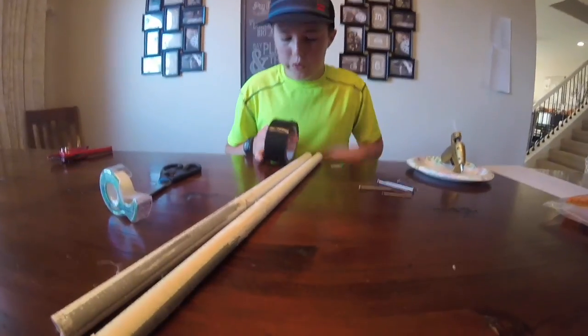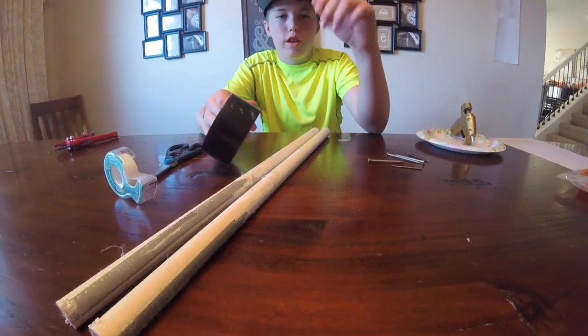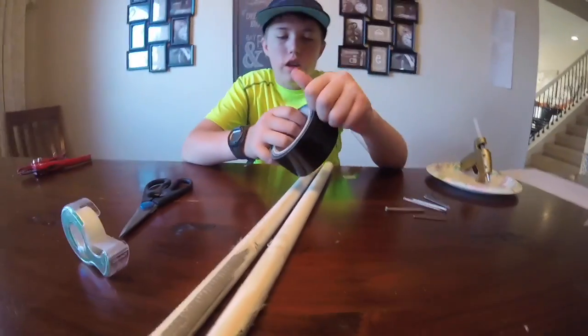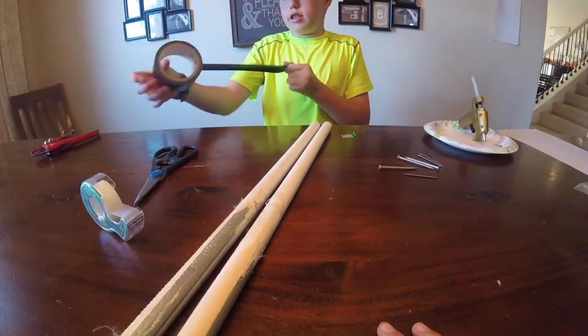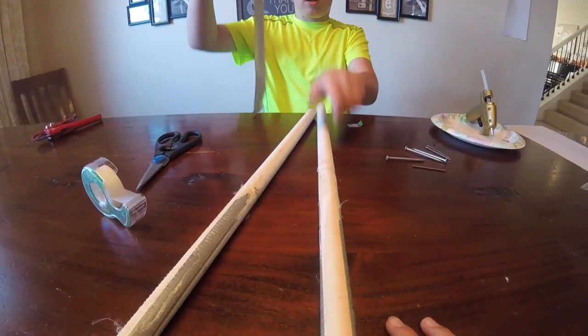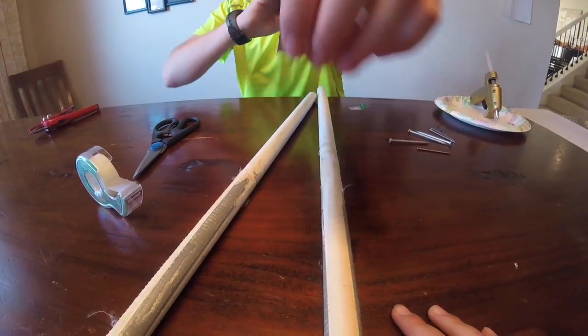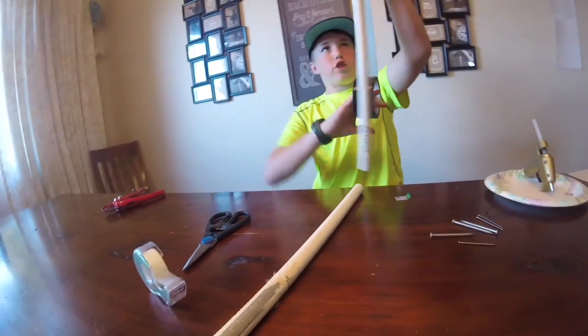The next part you're going to do is decorate it to make it look good. To conserve duct tape, you're going to make a long strip down — it looks a lot nicer because you don't see a lot of the pipe.